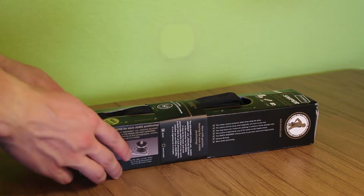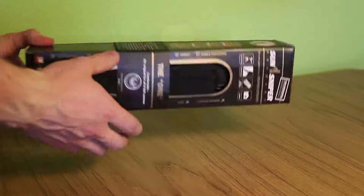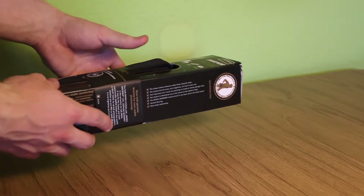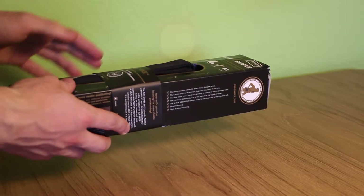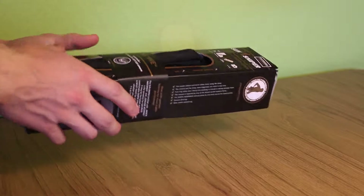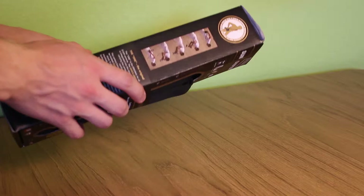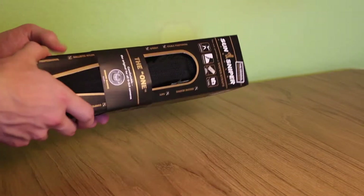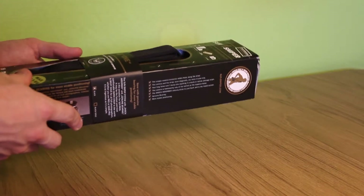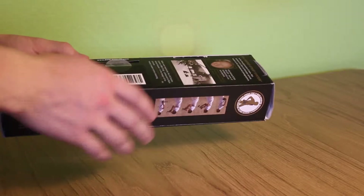Heute mache ich mal wieder ein Unboxing, diesmal zu einem Kameraschultergurt der deutschen Firma SunSniper. Es ist das kleinste Modell der Firma, nennt sich "The One", und hat mich etwa 40 Euro gekostet. Es gibt von der Firma noch andere Modelle, die beispielsweise Stahlseile verwebt haben und dadurch noch stabiler sind, aber für meine Zwecke reicht dieses Modell vollkommen aus.